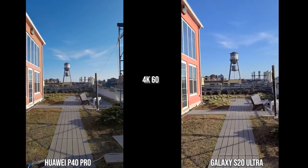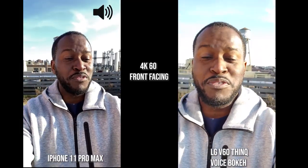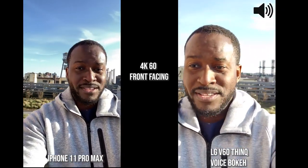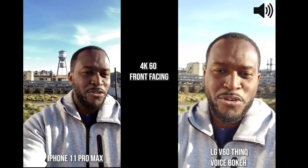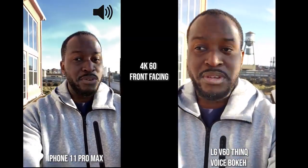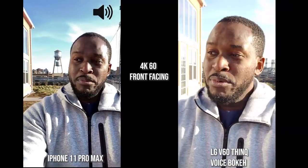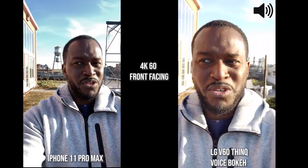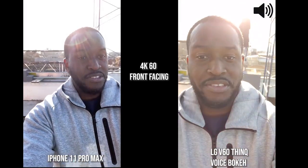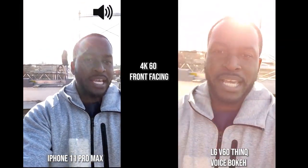Now we've switched over to the LG V60 ThinQ and the iPhone 11 Pro Max. You're going to see how they handle video walking with the front-facing camera at 4K 60. The LG has three different audio modes — what I'm using now is called Voice Bokeh, which focuses on my voice directly, so it should sound better than any of the other devices.